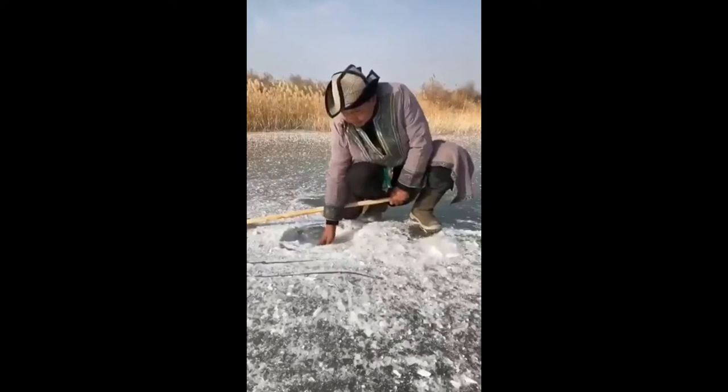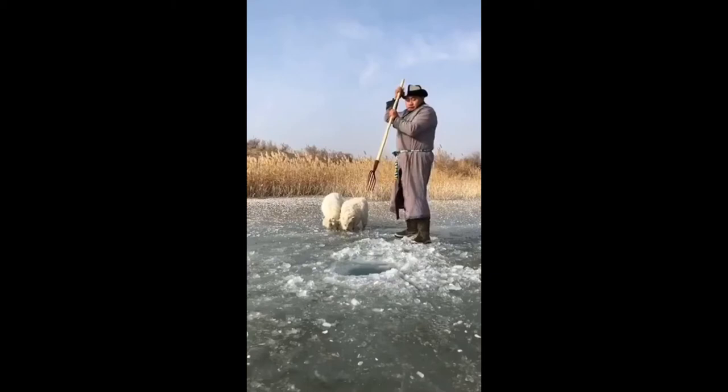This is how to ice fish in Mongolia. It takes some skill to spear the fish.